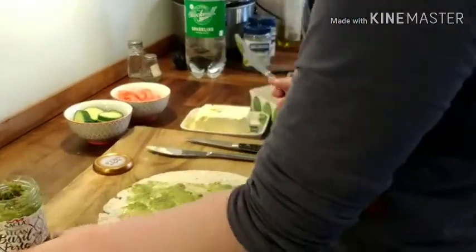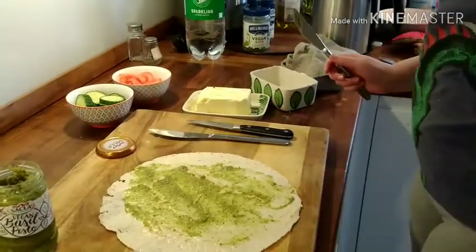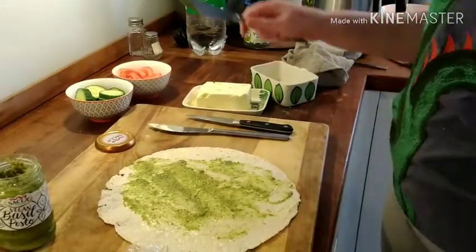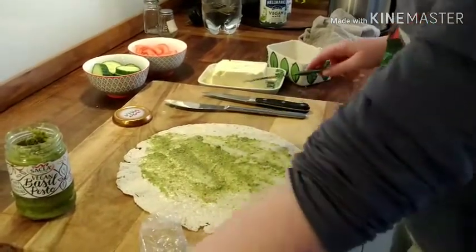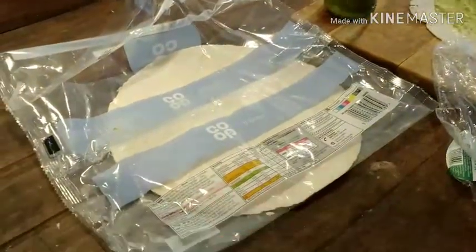This is a really good vegan butter. I'm not being sponsored by them either. It's called Naturally — it's by the brand Naturally. It's really good. The brands are also all vegan. You can see their ingredients right here.